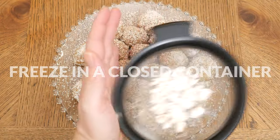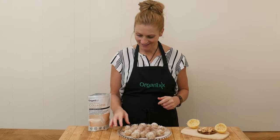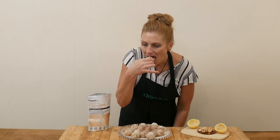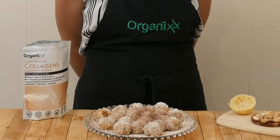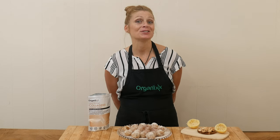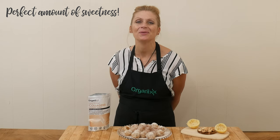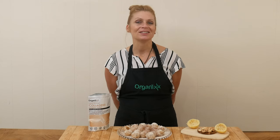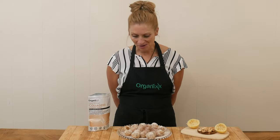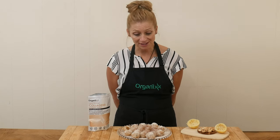You will want to store them in a closed container in the freezer. Let's give these cashew fat bombs a taste. That my friends is the perfect amount of sweetness. I love the lemon flavor coming through — they're creamy and smooth with a little bit of crunch of chocolate chips in the middle. I really liked the dusting of just a little bit more sweetener, but that's totally optional.